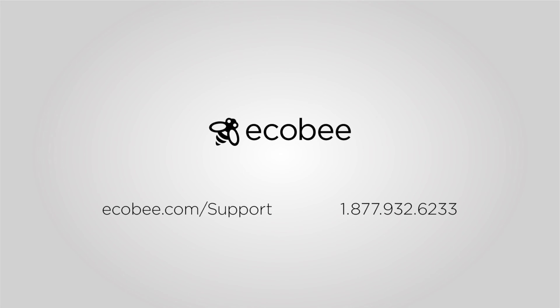If you have any questions or comments about the video, give us a call at 1-877-932-6233 or visit us online at ecobee.com/support. We're here to help.